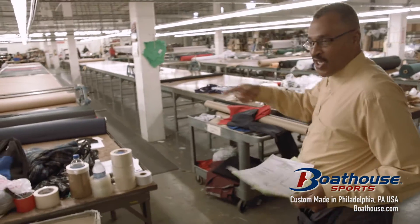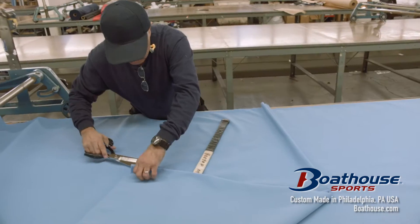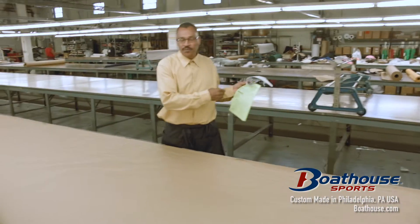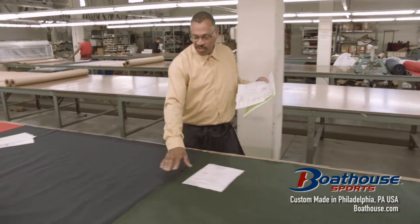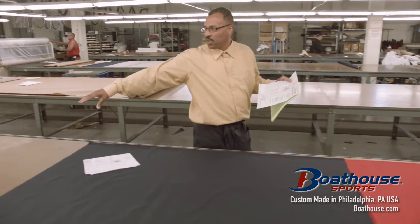Once we measure the paper, we come down here to get our fabric like Hector is doing right now. You see how many mediums, smalls, larges, or whatever size the customer is asking for. Once he's completed, he puts his tickets on the spread. Then we move it down into the cutter.